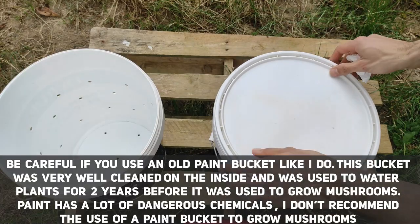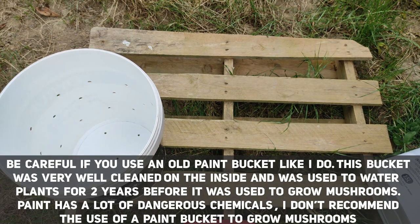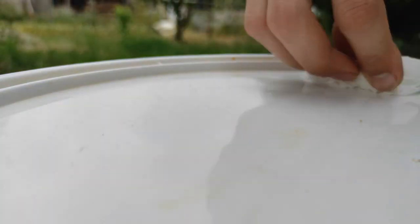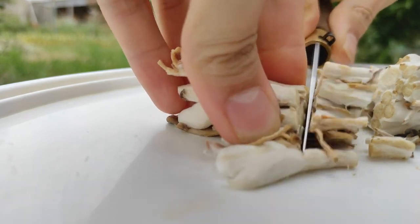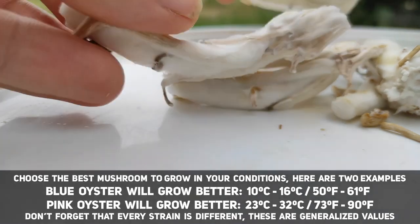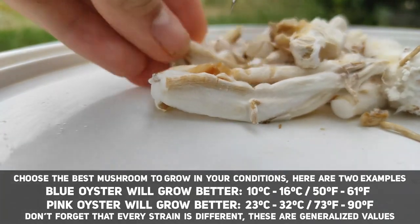Now that the substrate has cooled down we are going to inoculate the bucket. First, drain the water from your substrate. Then it is time to prepare the mushroom stems — I will cut my stem pieces from my mushrooms. First I clean my surface and my blade with 70% ISO. You don't want to cut them too big; remember this is our spawn, and the more inoculation points we can add the faster the colonization, and faster colonization means less chance for contamination. I am using blue oyster stems that I had in the fridge for over a month — as you can see they have started to grow mycelium around them.